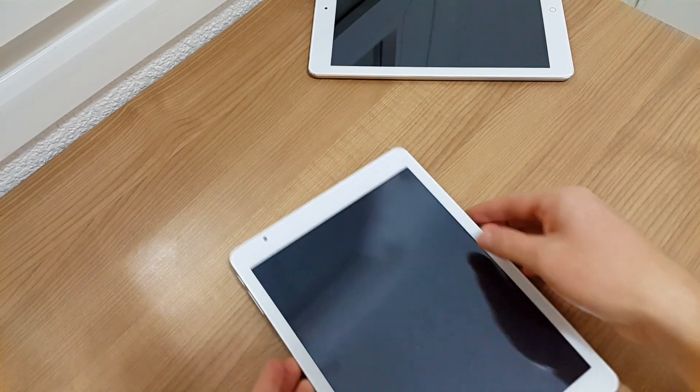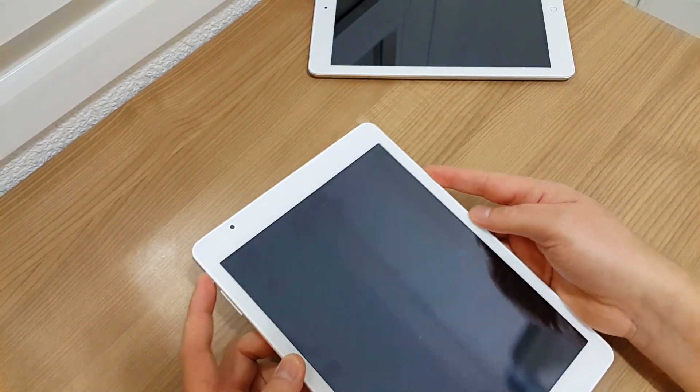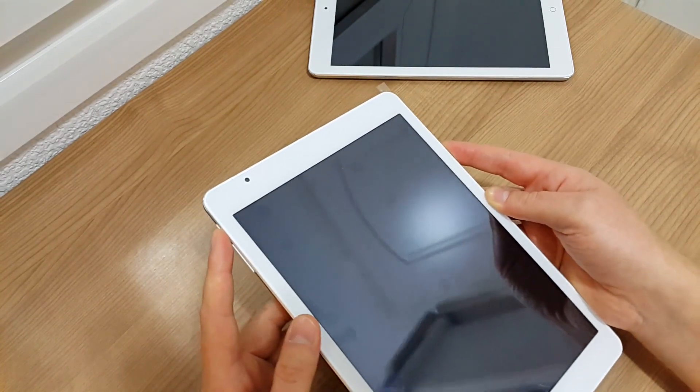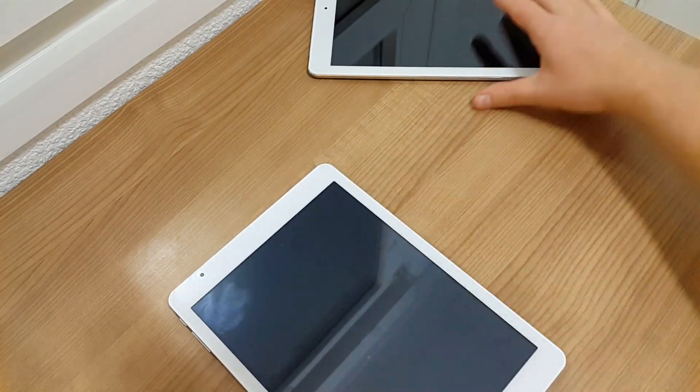All I did was just simply lock the device using this button here, lock it — and it's not coming back on. Holding down the button, nothing's happening. It's just gone, completely locked up.